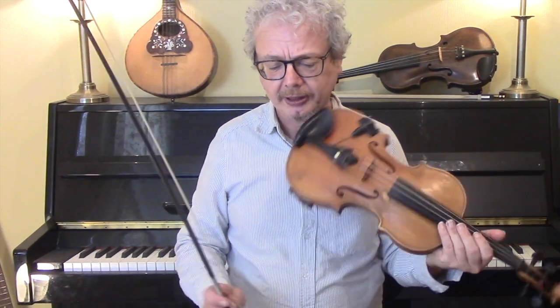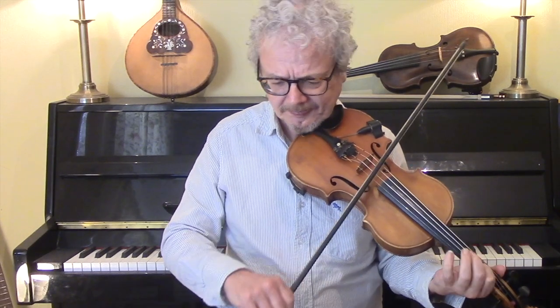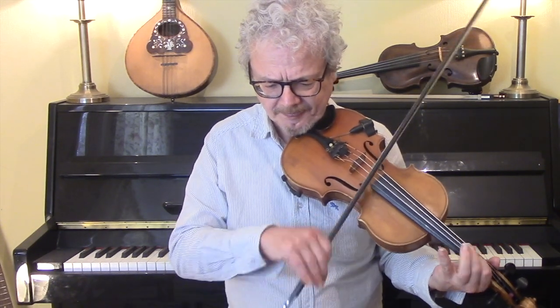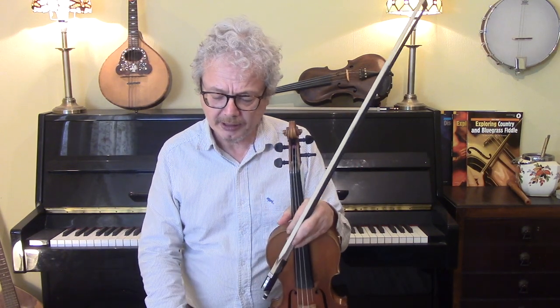Apart from that it's pretty straightforward. You can augment it, as I said, with a little bit of ornamentation, perhaps a bit of more droning and a bit of shuffling, and maybe a bit of extra syncopation as well. I'll go through it once, playing it straight.